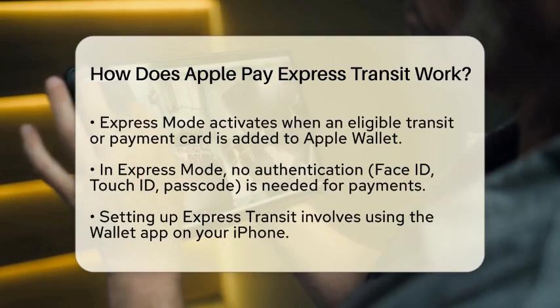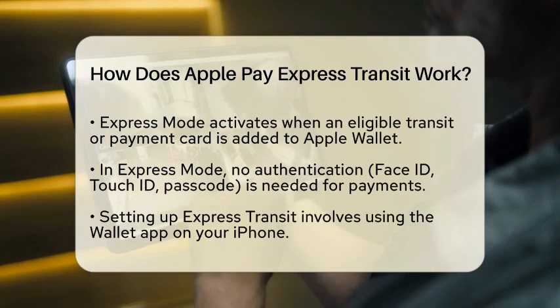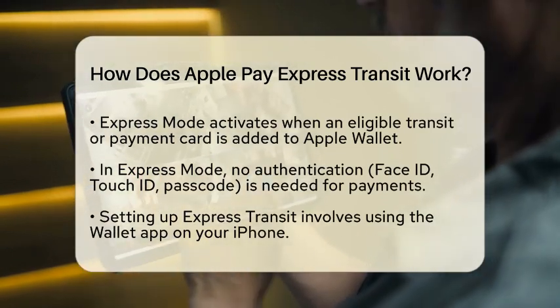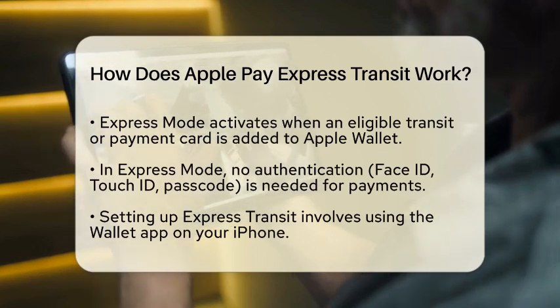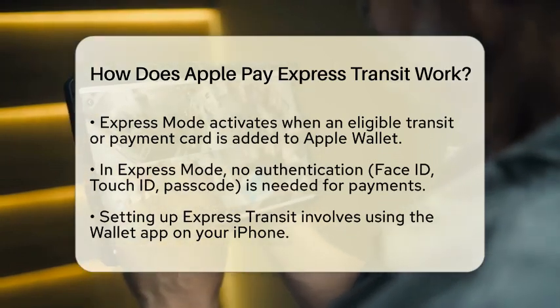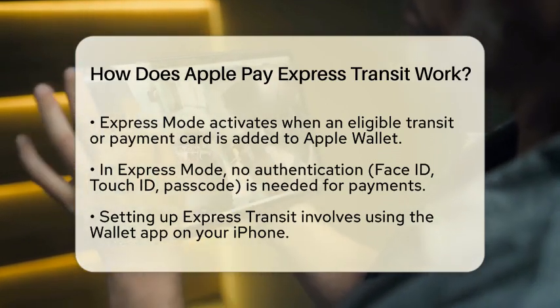Let's talk about Express Mode. This mode is automatically activated when you add an eligible transit card or payment card to your Apple Wallet in areas that support Express Transit. With Express Mode, your device can make payments without requiring any form of authentication, such as Face ID, Touch ID, or a passcode. This means you can simply tap your device to the reader and go.